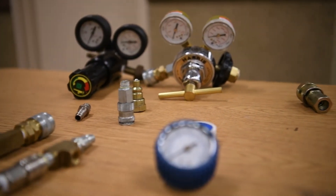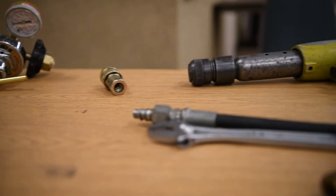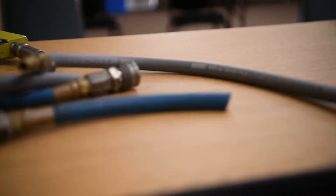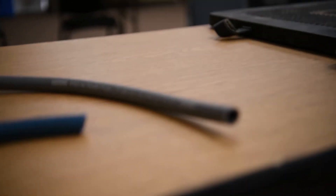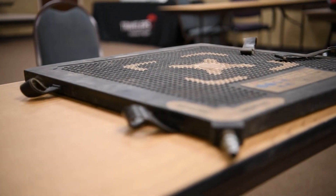During the pneumatics portion of the class, we will make up our own pneumatic fittings, adapters, and valves, and assemble pressure relief valves. We will do hose repair, and we will examine the efficiencies and inefficiencies of pneumatic systems to make sure we're using them for their proper application.